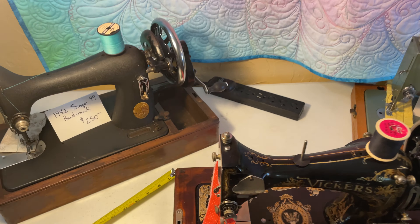Those would be considered three-quarter size machines — a little lighter and more compact, but easier to take with you, more portable. These are the kind that come in cases, especially hand cranks or electrics.